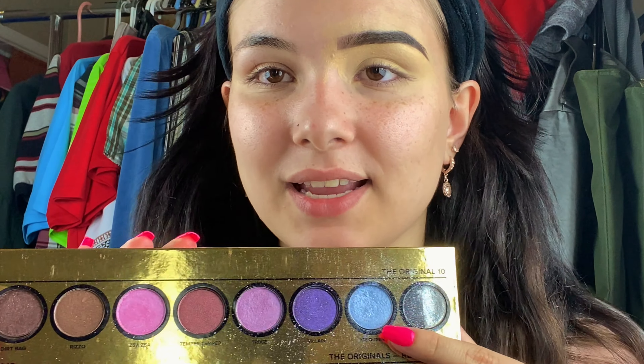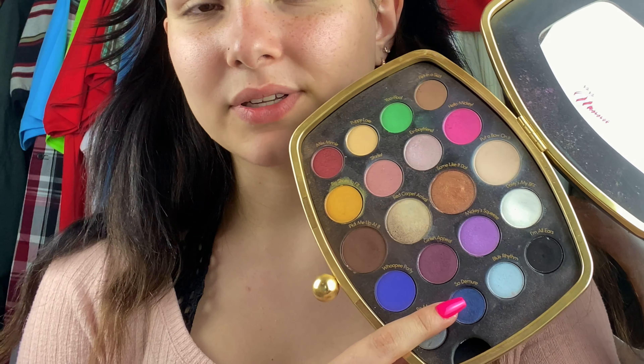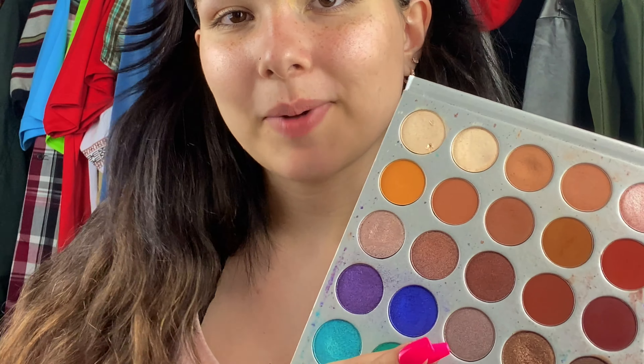For my eyeshadow today I'm going to be using one color from each of my palettes. From my Too Faced Then and Now palette, I'm putting the icy blue shade called Ice Queen on the brow bone and lid. From my Sephora Minnie Mouse palette, I'll use a semi-matte shimmer royal blue shade called So Demore. Then from the Jaclyn Hill Morphe palette I'll add another royal blue in the crease. I'm first taking Ice Queen and putting it on the brow bone.